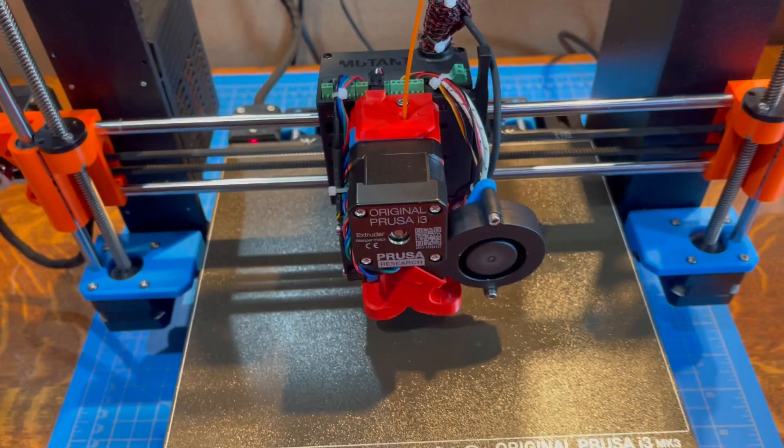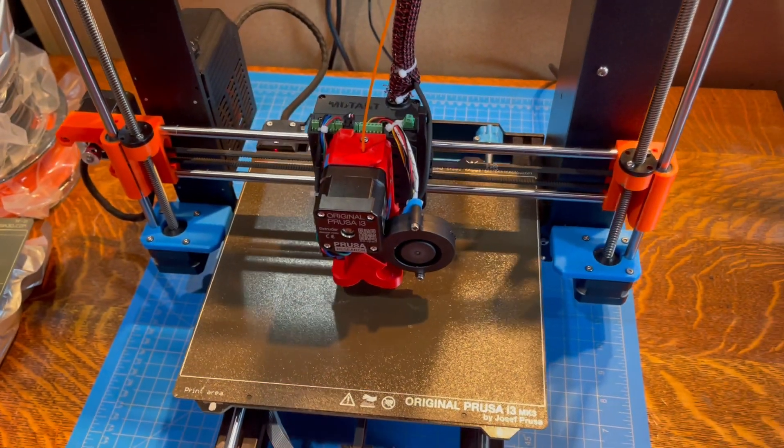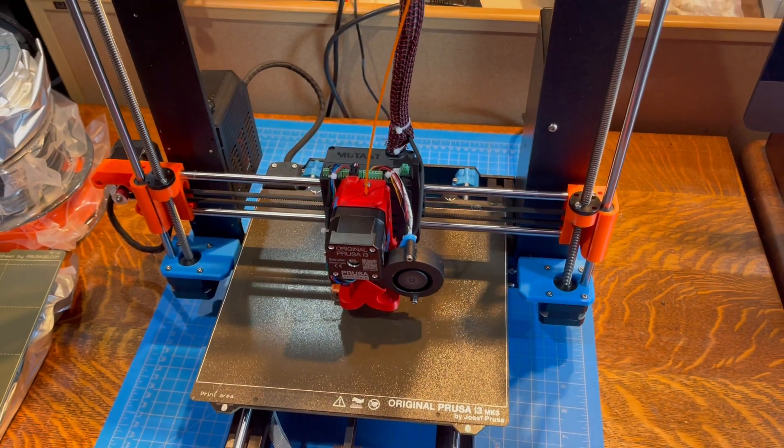Fully operational Prusa Mutant. Stay tuned.